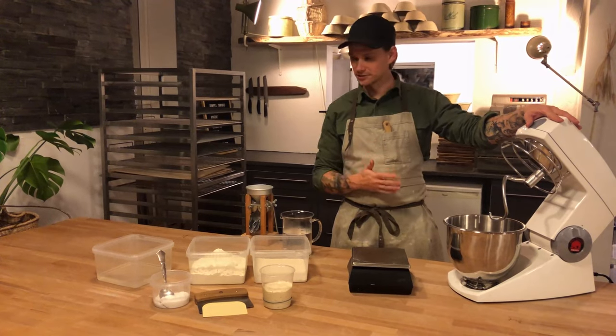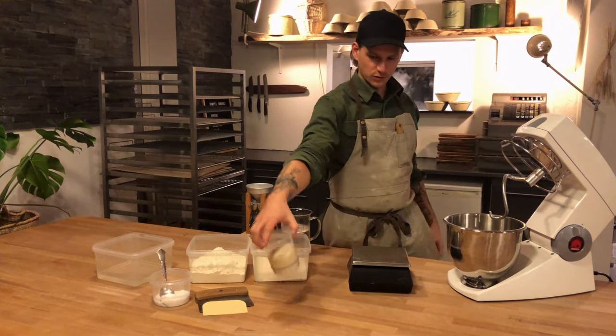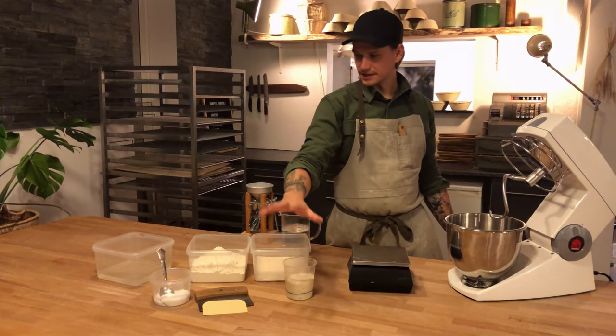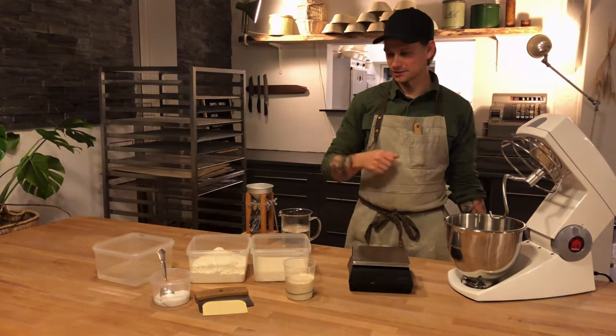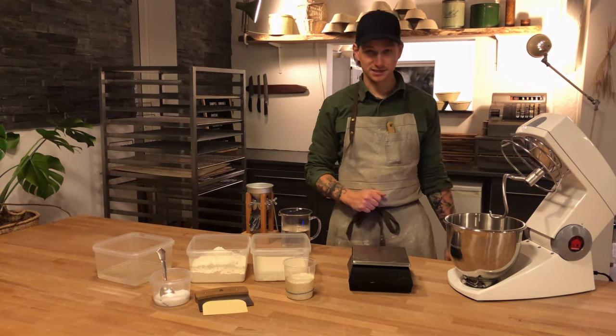We are going to make it on a mixer and we are going to need some water, some flour, of course some sourdough, and a few extra tools — but we'll get into that later. So for now let's get started.